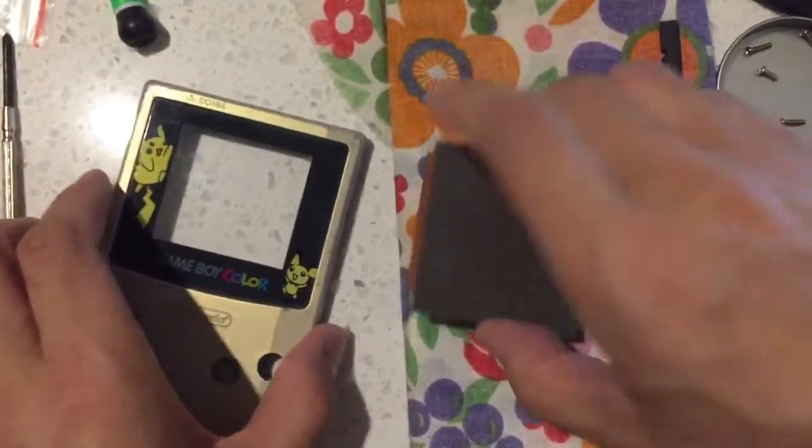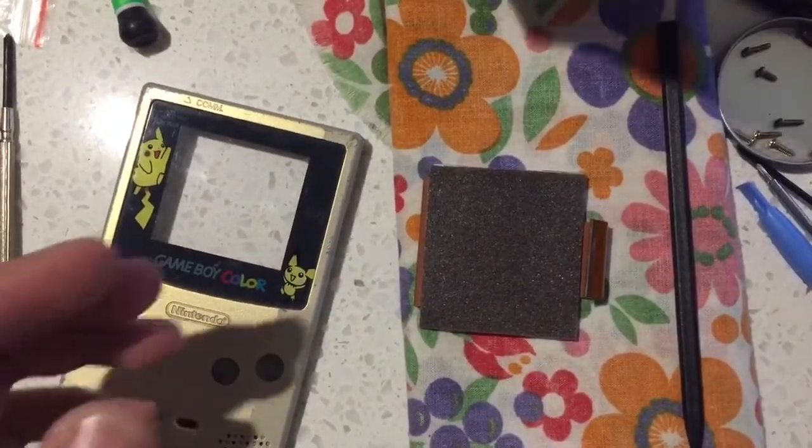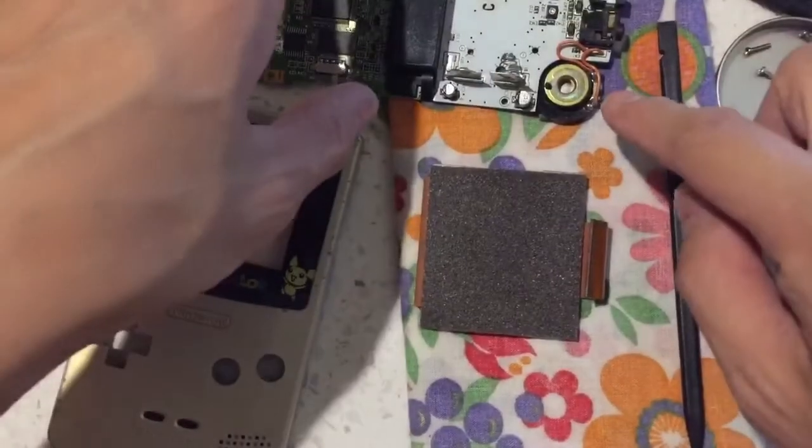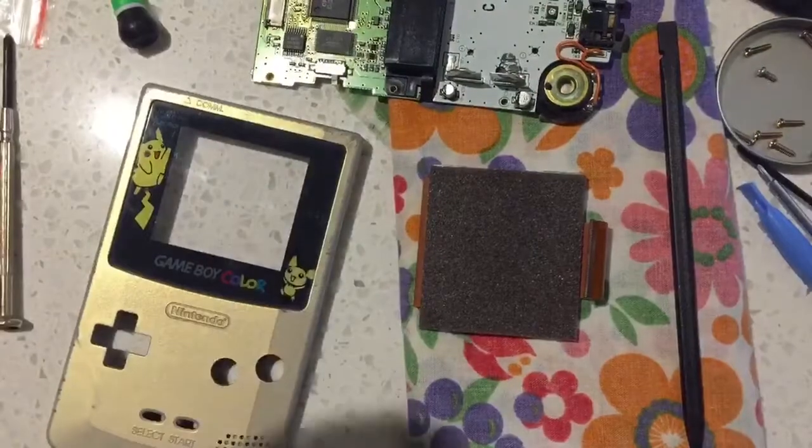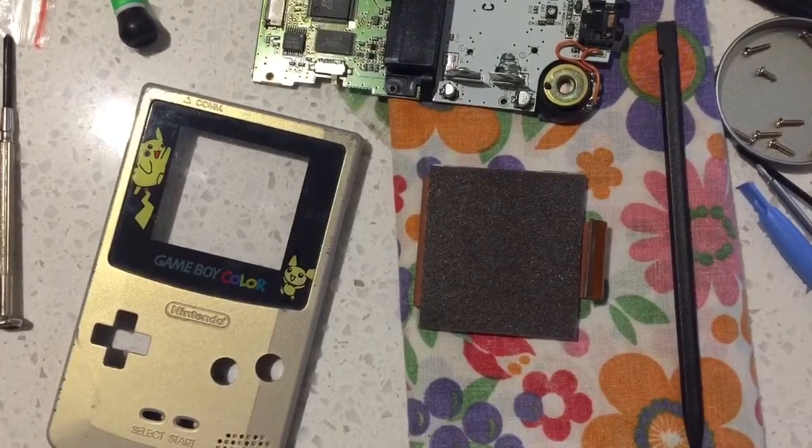One, two, three. Be careful with the motherboard — the speaker is dangling with wires there. Let's put it back with the orange case.